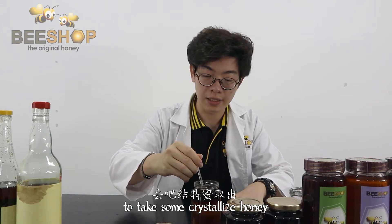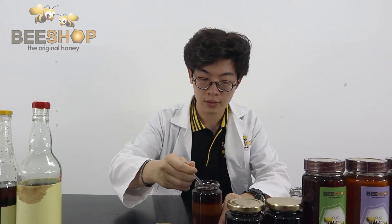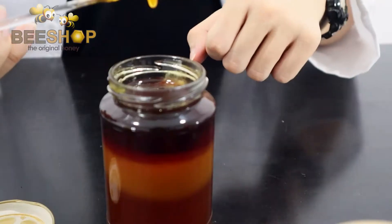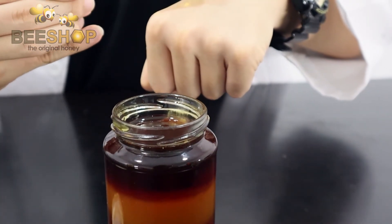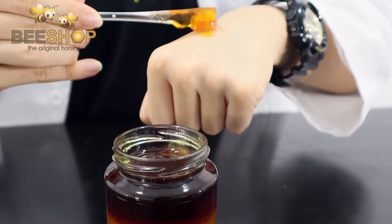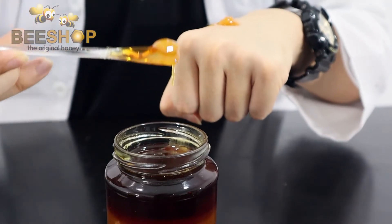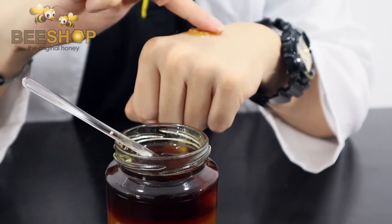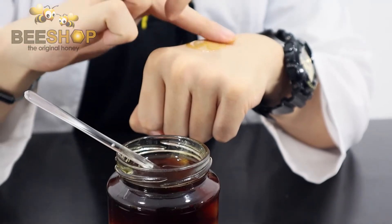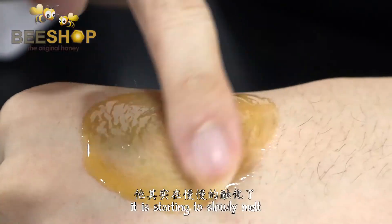We just need to use a spoon to take some crystallized honey and put it on your hand. After taking some out, just put it on your hand and use our hand to slowly rub it. While you rub it, you will see that it is starting to melt.